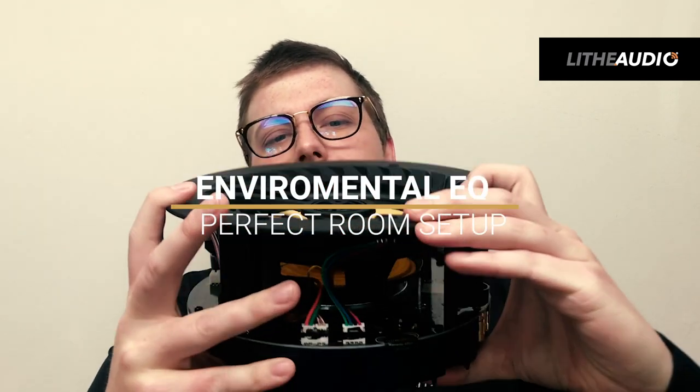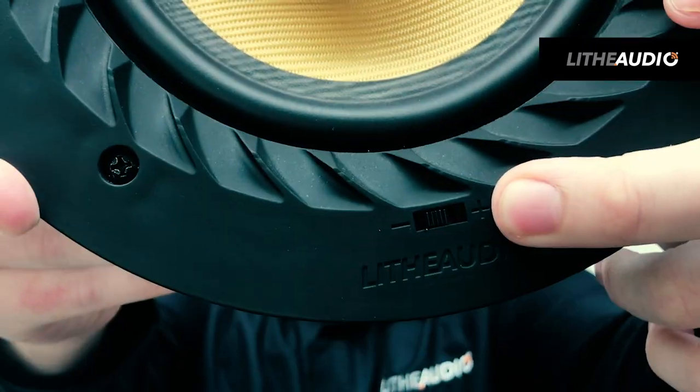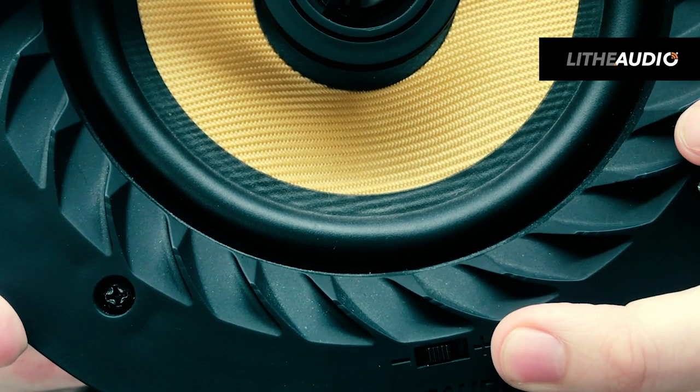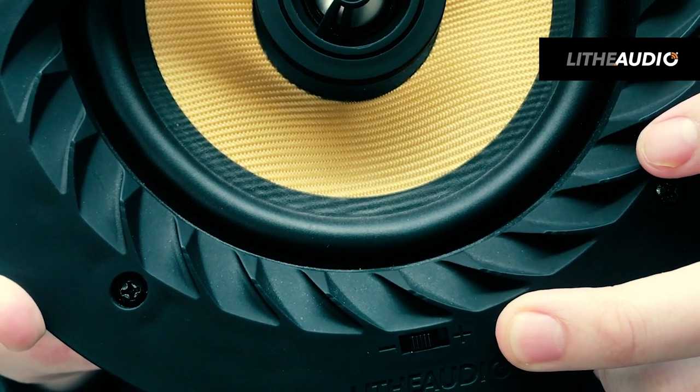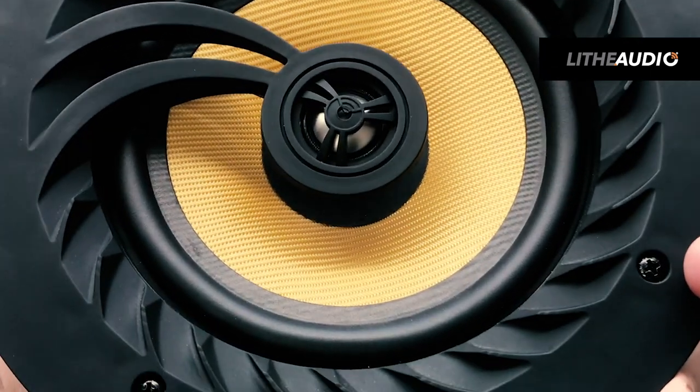Another feature on our speaker is the environmental equalizer, which is on the front of the speaker here. This gives you the ability to turn it up or down — for example, if you had high ceilings you would turn that up, and if you had a bathroom or quite a small space you would turn that down, giving you full adjustability with the environmental equalizer.